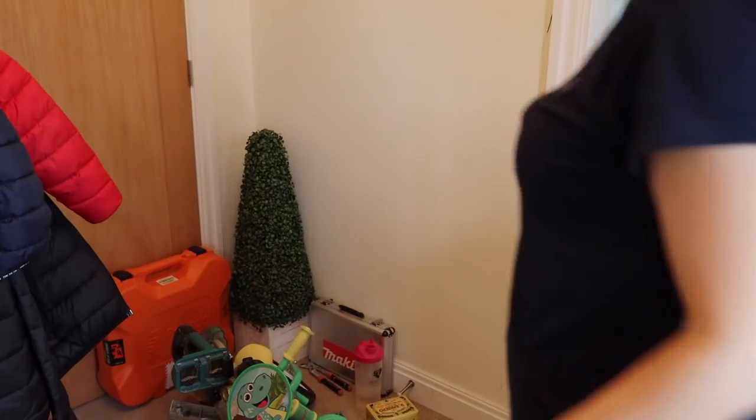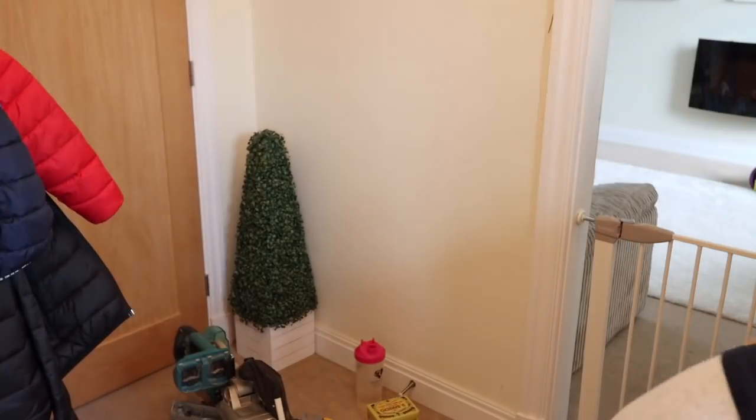Now I'm going to tidy and clean this side of the hallway.